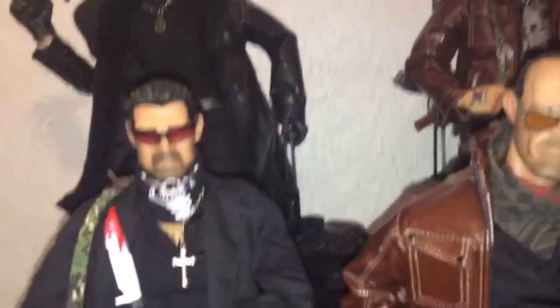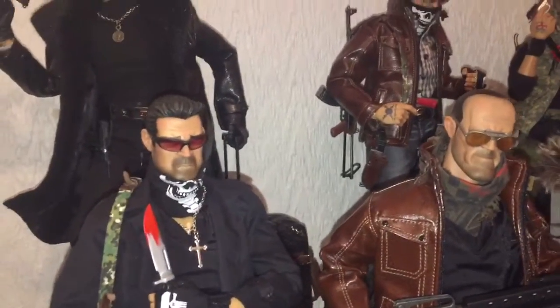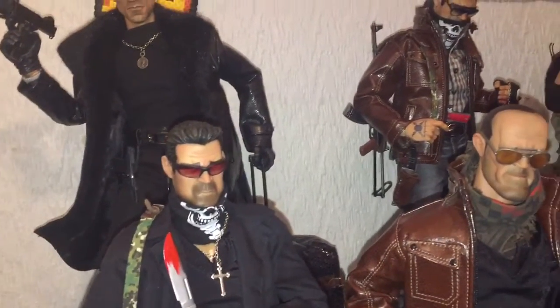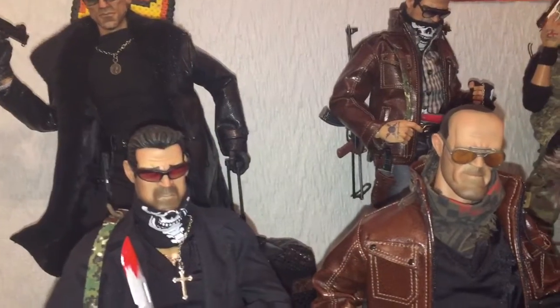Hey guys, how you doing? I just wanted to show you a couple of custom figures I made of the Gangsters Kingdom range.